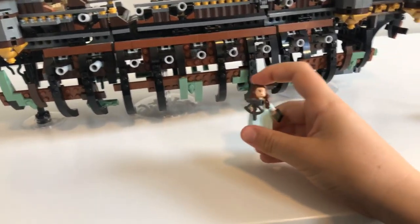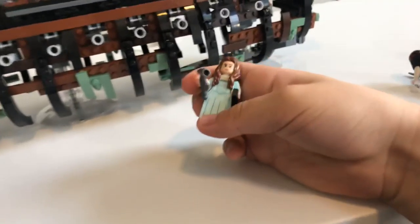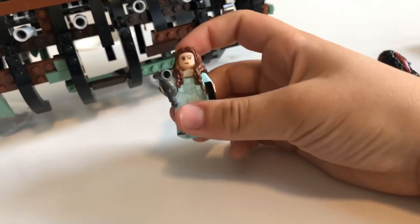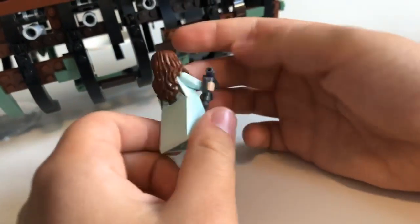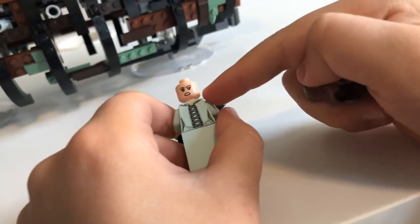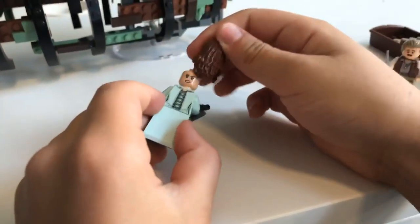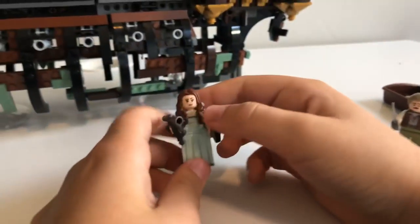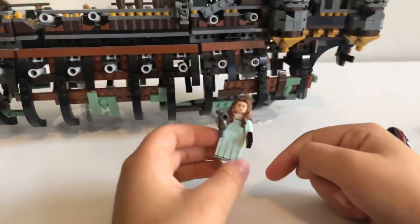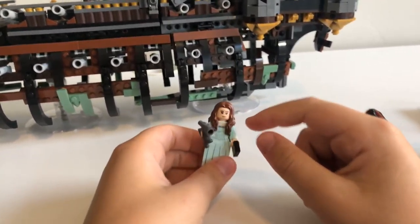Next we have Karina — I think she's Henry's sister. I've seen the first movie and I think that's Karina and she's his sister. She has a telescope and a compass. She has a dress piece for her legs. If you take off her hair, she's the only character with a second face — that's an angry face. She has back prints right there. I kind of feel sad for her because she can't sit — they gave her this dress piece and she can't sit. That was Karina.